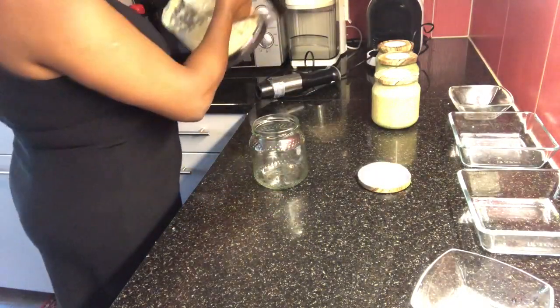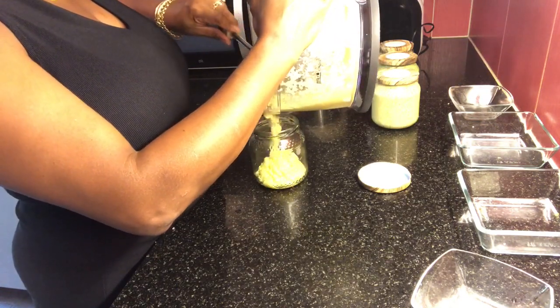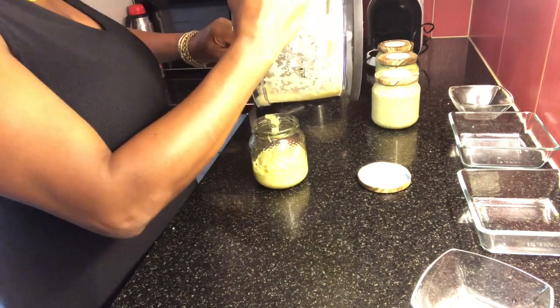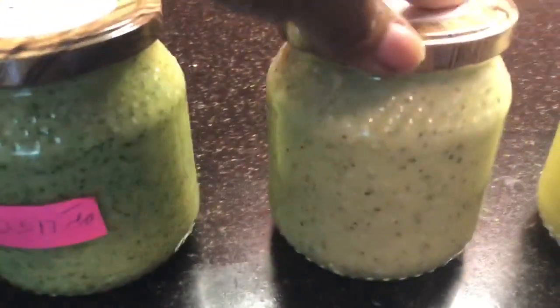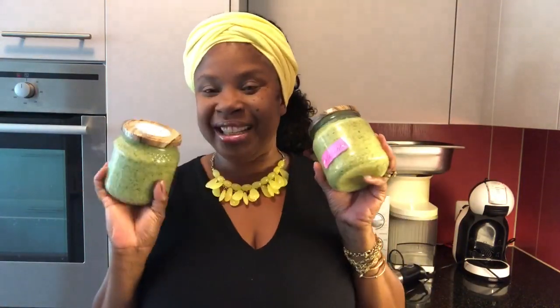And to finish, the basic tempero, just with alho, azeite, and salt. And this I can use to season Clara's food, the rice, and I have my temperos: the cebolinha, the coentro, the pimenta-do-reino, and the basic, which is just alho, azeite, and salt. So, it's a super dica for you. Look how lindos ficaram the temperos. It's a dica for you to use the ingredients from your horta — this time, the alho and the cebola.